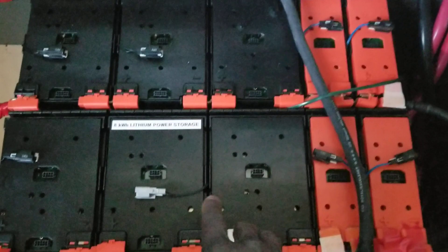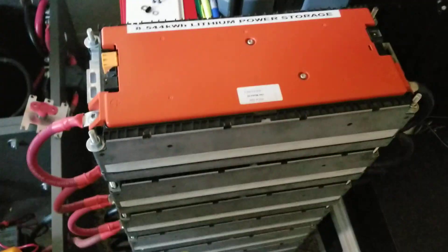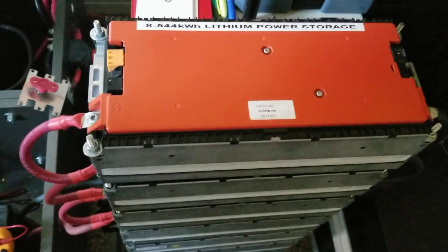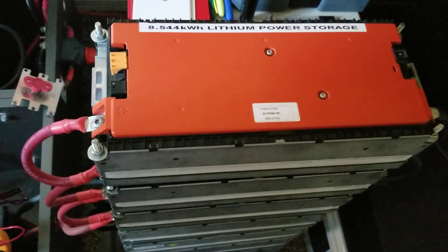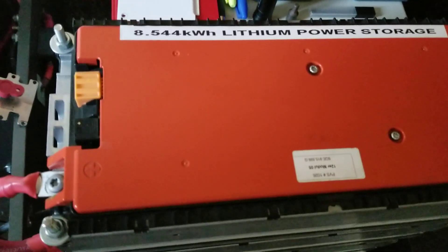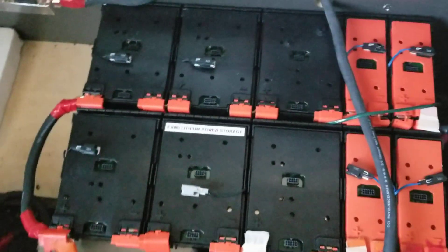This 8 kilowatt battery here — I want to add it to this one here, which is the Sanyo. They run Sanyo cells in the Volkswagen e-Golf. Those are 8.544 kilowatts as you can see, and the Ford Focus is 8 kilowatts — so it's about 4 kilowatts on each side.